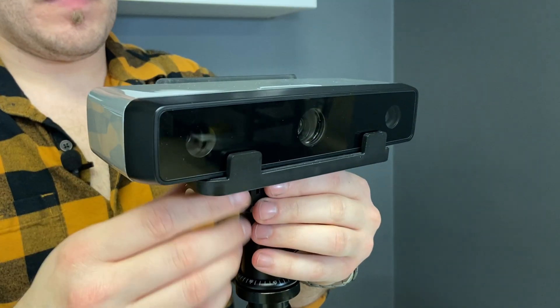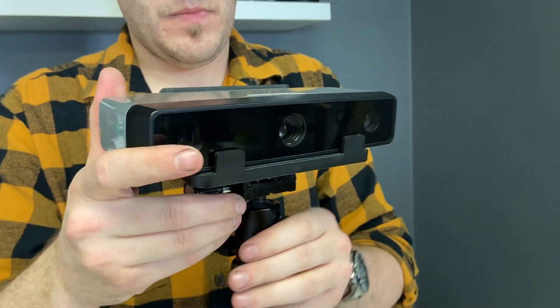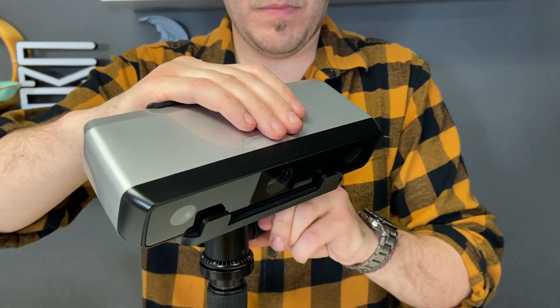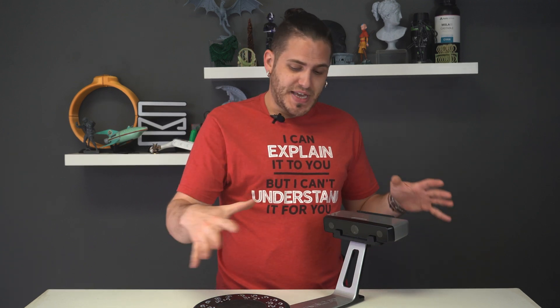First of all, this is the SP version. Of the two that look like this — there's the SP and the SE — this is the higher end model. This scanner is capable of scanning in 0.05 millimeter details, or about 50 microns, which is actually really, really good. For scanners in this class — desktop, similar looking — a lot of them are boasting 0.1 mil or maybe even more in some cases.